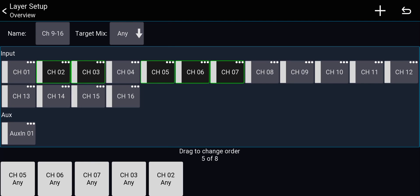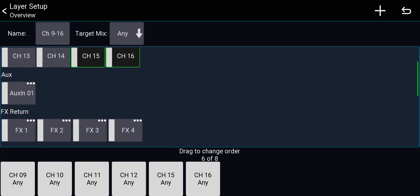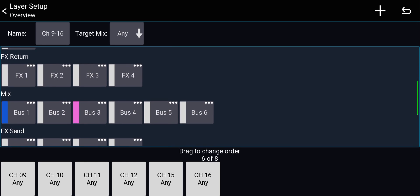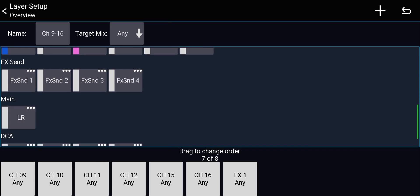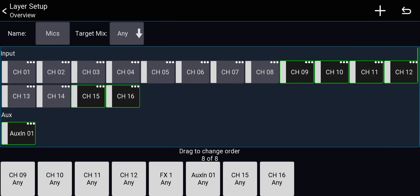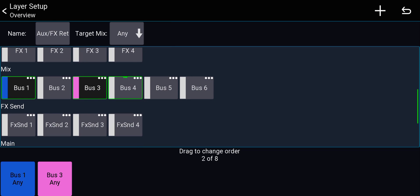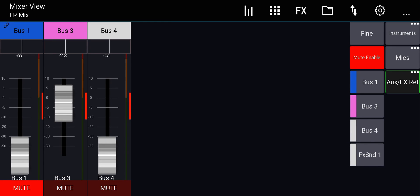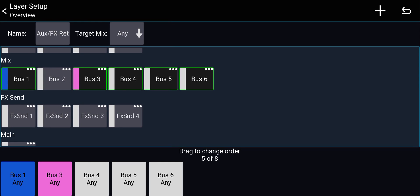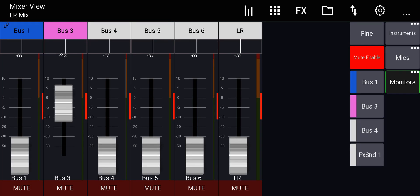The second layer I'll call 'Mics' — channels 9 through 12, 15, and 16 (two wireless mics on the last two channels), effect return 1 (the reverb coming back into the mix), and the aux in. I'll arrange the aux in before the wireless mics and the effect return before that. For the third layer I'll keep buses 1, 3, and 4 (my monitors), add buses 5 and 6 (main mix in this setup), and add main left/right. I'll call this layer 'Monitors.'